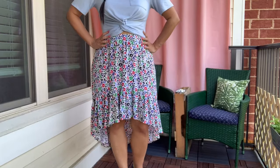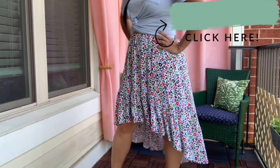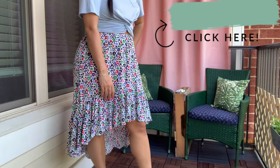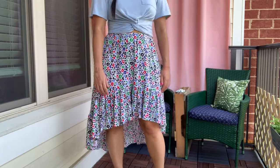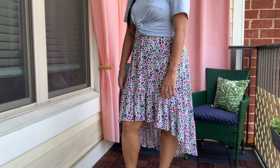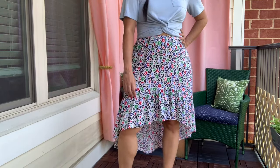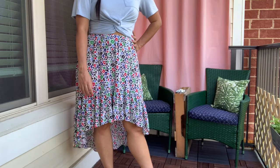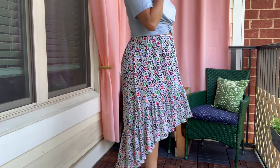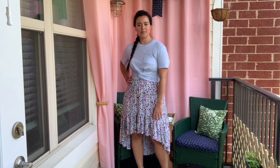The ruffle tier was the perfect way to execute my gathering shortcut using my serger. I have a video tutorial on the settings you'll need for your machine and how it all works. This pattern's ruffle tier is actually three pieces — I cut them all the width of the fabric, longer than the original pattern pieces, sewed their vertical seams together into one big donut, and then ran the whole thing through my serger on the gathering settings. It created beautiful, even gathers all the way around.